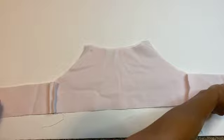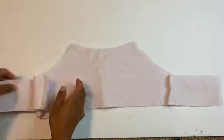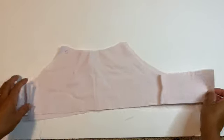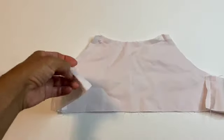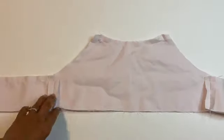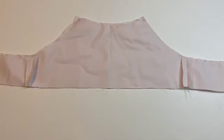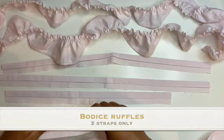They should be opposite of each other — one short, one long — and when you place them on top of each other, they line up perfectly. That's why it's so important to place them in opposite directions. Then you go ahead, do the side stitches all the way around including the neckline, and close it all up. Once done, trim the seam allowance for a cleaner finish, especially around the curved neckline, and you can move on to creating the ruffles next.